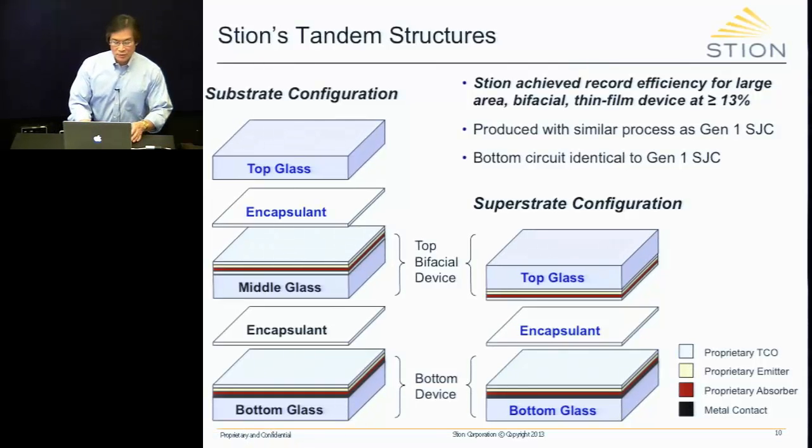Why is this important? It turns out it's actually rather elegant, because our Gen 1 product, which is in production in Hattiesburg, functions as our bottom device. So for our tandem, we already have a production line in place. We really just need to add another production line for the top device, and we're working out whether that should be substrate or superstrate configuration.